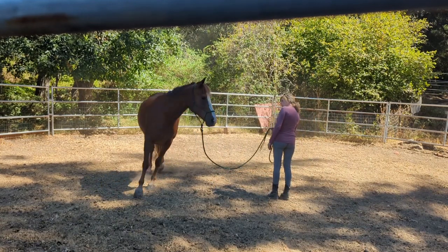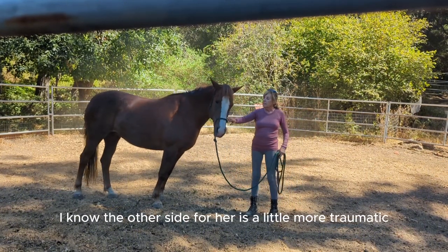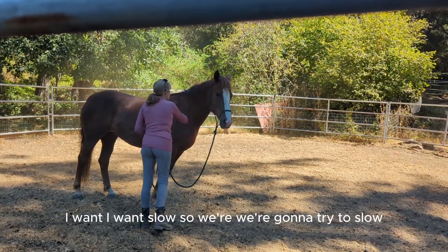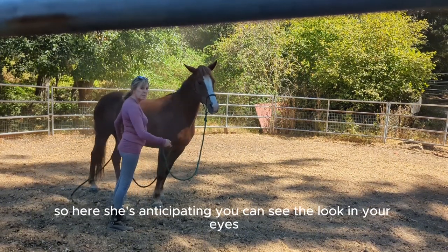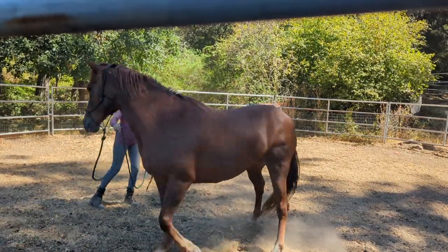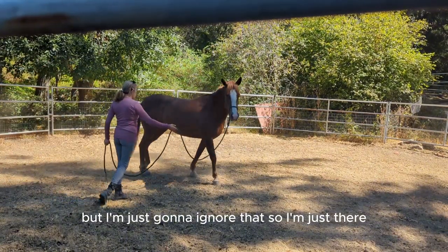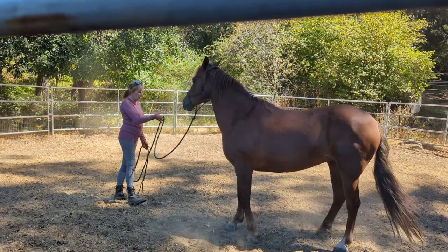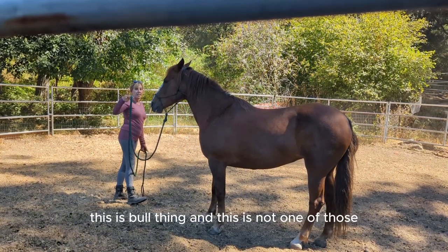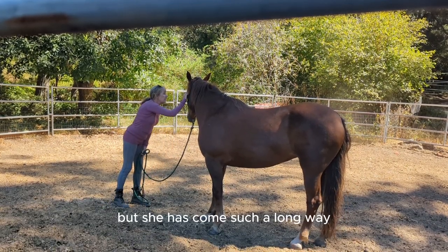We're going to do this on the other side because, as I said, the other side for her is a little more traumatic — she tends to go a little faster. I want slow. So here she's anticipating; you can see the look in her eyes. That's okay. See how she goes a little faster, but I'm just going to ignore that. Good girl. See how little I have on here? That's all they need, really. Don't be pulling them around. This is not one of those pushback horses — but she has come such a long way. Really happy with her.